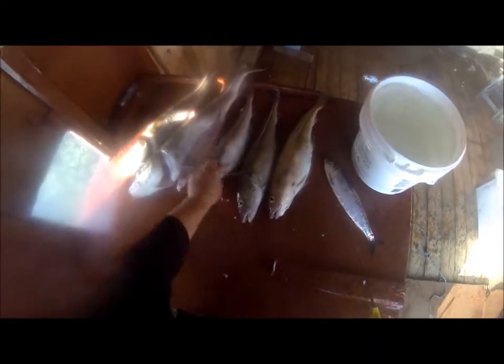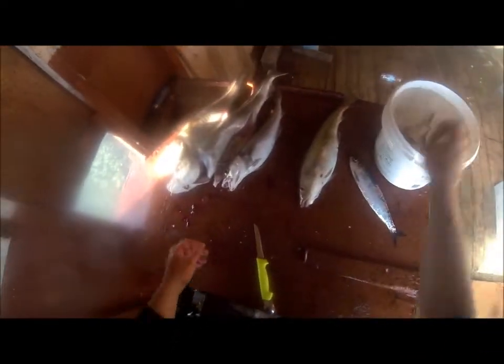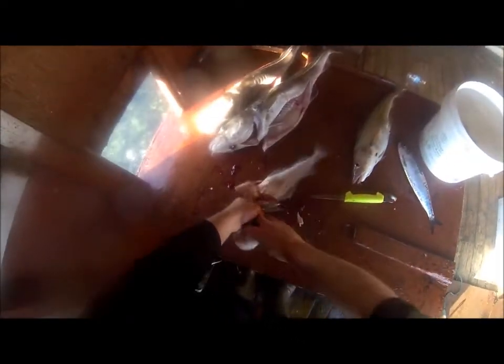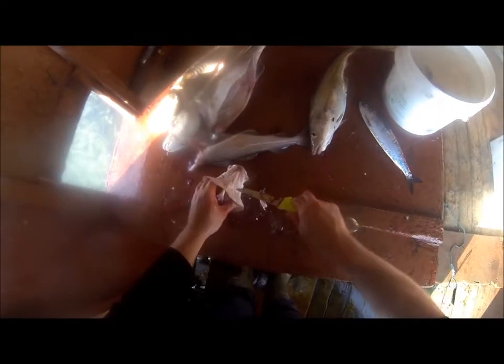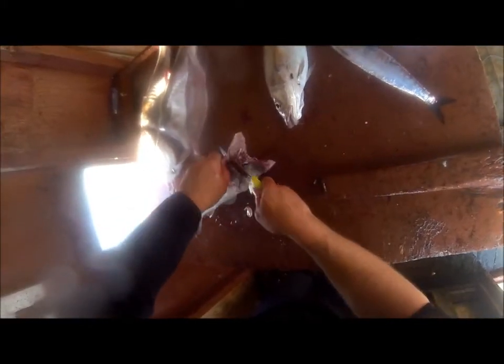Alright guys, I'm going to show how I clean fish for the stew. First thing you do, you take the gut out and save the britches. And you take the head off — I used to save the tongues. And you take the fins off.